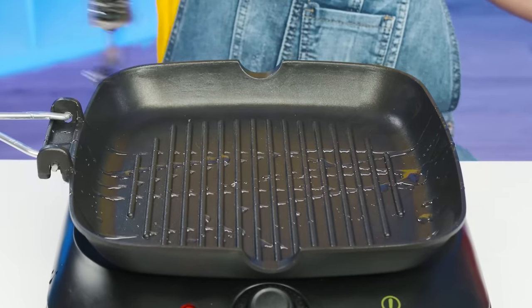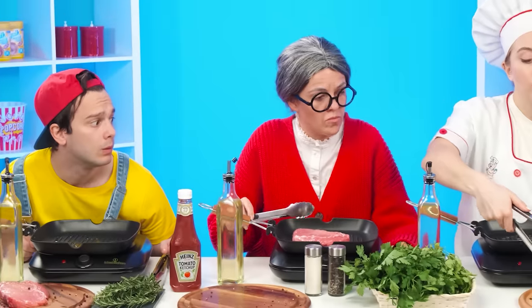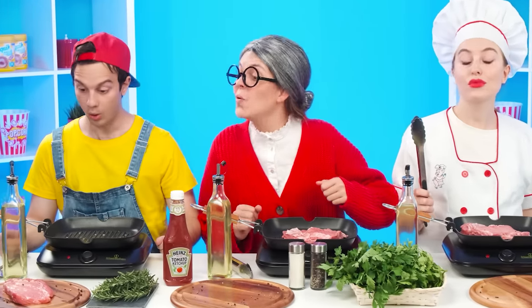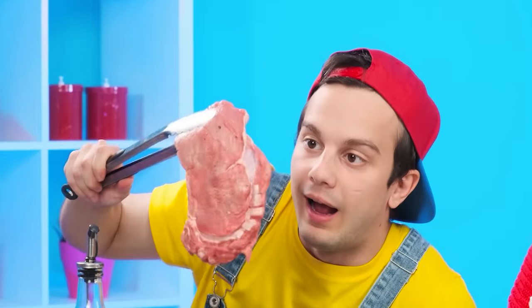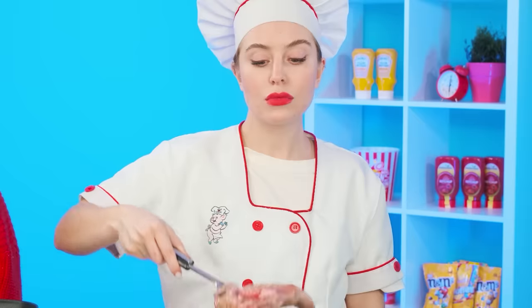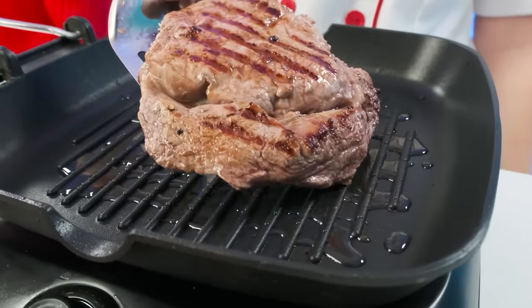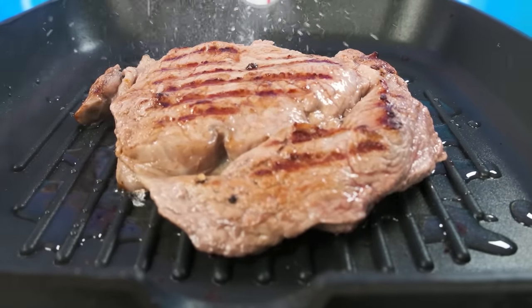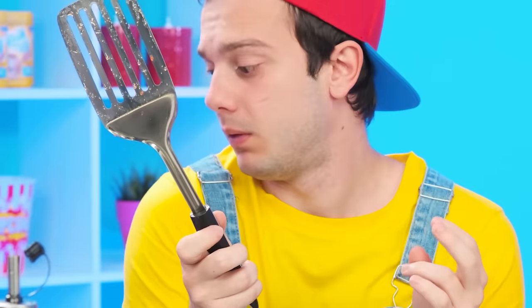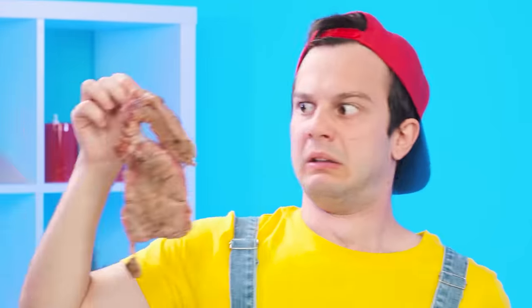Now we throw a piece of meat into a frying pan and fry it. Impressed? Absolutely! Oh, I can do it too! The main thing is not to miss the frying pan. By the way, my steak is almost ready — now you can also add some salt. Grandma, look — I'm going to give it a toss! No! It fell on the floor and collected hair and dirt, and it's also raw and undercooked.